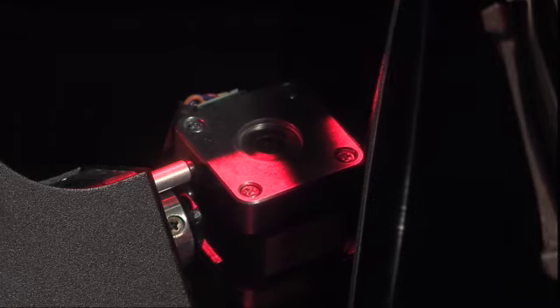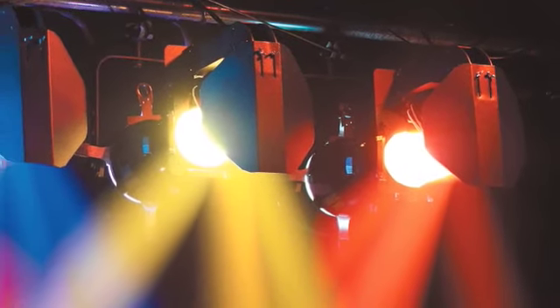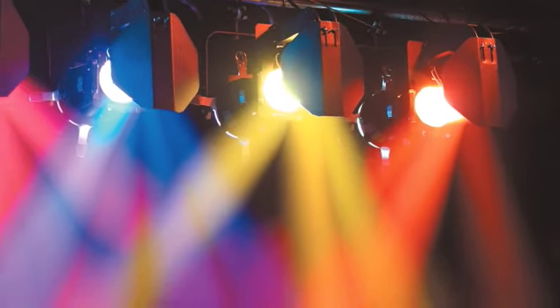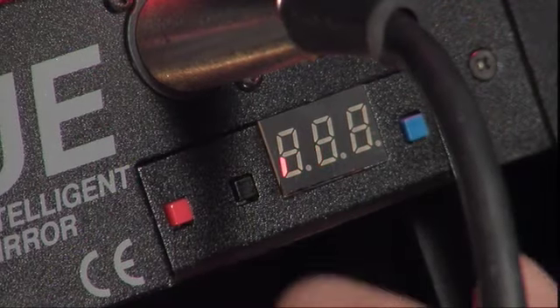The IQ uses a six by seven inch first surface mirror mounted on DC motors, which provides silent and smooth operation. It consumes only 17 watts at 24 volts DC, for which a separate PSU50 power supply is required.